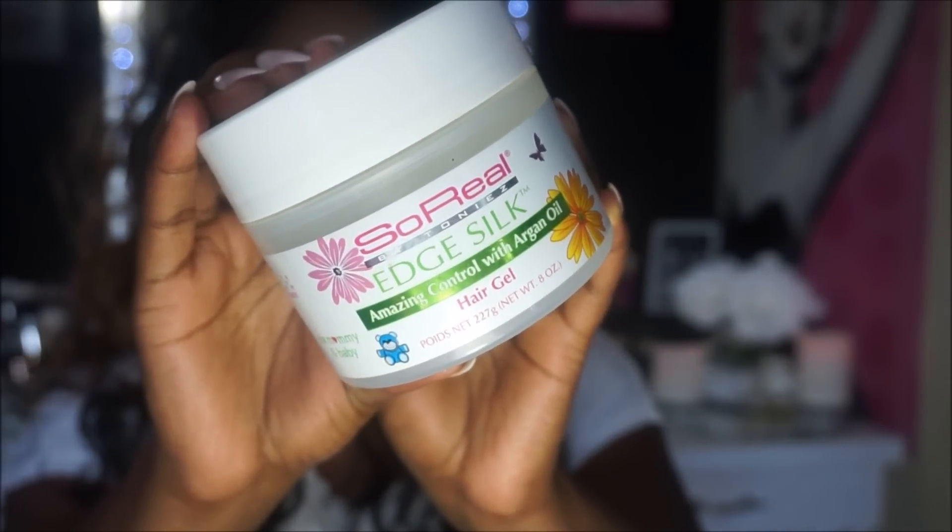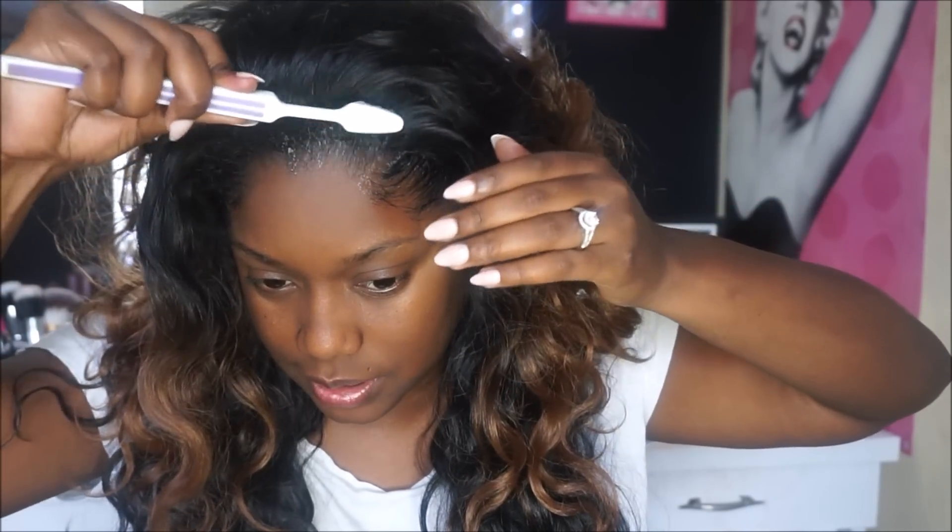I've already started applying my edge control — I'm using the So Real Edge Silk, which is their hair gel but basically an edge control. I'll put it up close so you guys can see the name. I'm also using a toothbrush along with this edge bomb brush because my hair is very stubborn and the toothbrush doesn't always do the job. And don't worry, this is not the toothbrush I brush my teeth with — just a quick disclaimer.